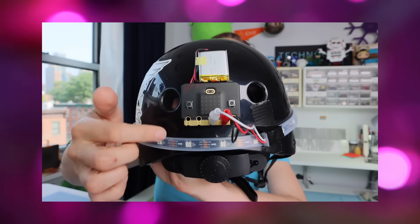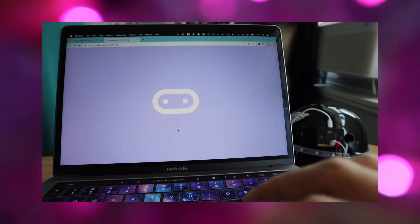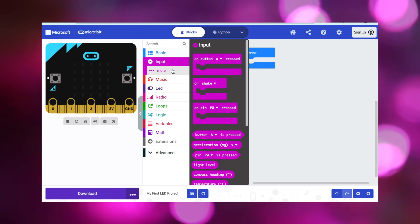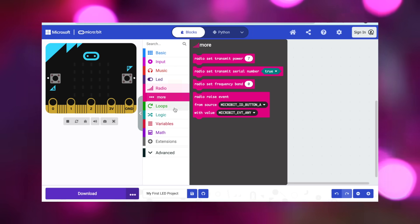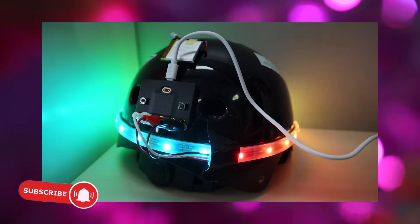So here's what to expect from this video series. In the next two videos, I'll explain exactly what to buy and how to connect it all together. Then I'll show you how to use MakeCode, a free website that lets you make code for your LEDs. I'll share an overview of the site and then how to download code to make your LEDs light up.